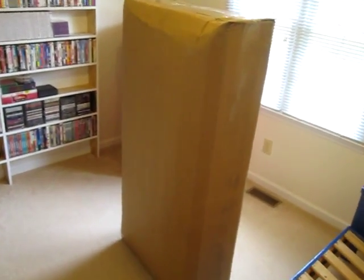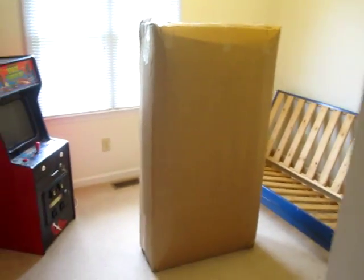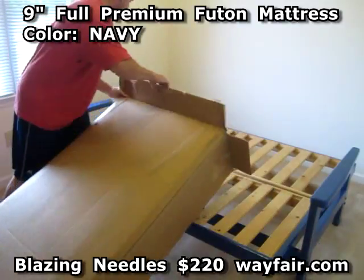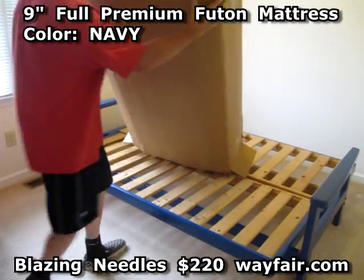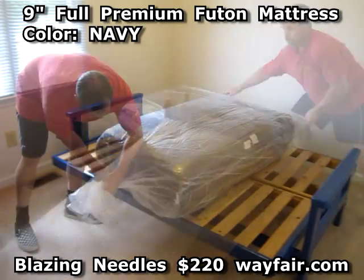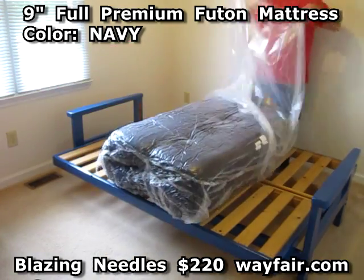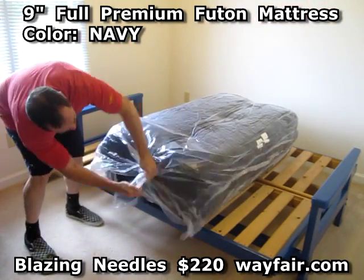This is a futon mattress unboxing. It's gonna go on this futon in a spare bedroom. This is the 9-inch full premium futon mattress by Blazing Needles. I bought it from Wayfair. It costs $220 with free shipping.